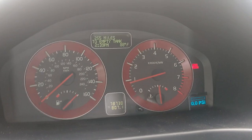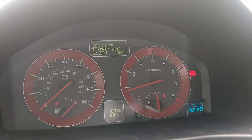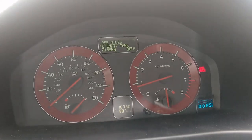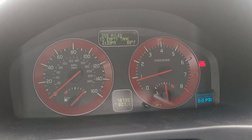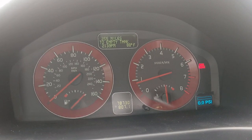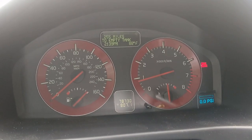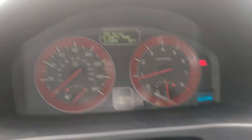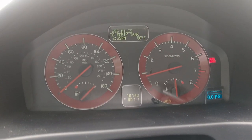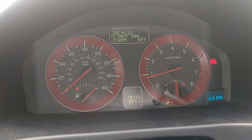Before anyone asks why the boost pressure is at zero while idling — the sensor for that data is in the intercooler, before the throttle plate. There is no vacuum at that point in the intake. This car doesn't use speed density, so it doesn't need a MAP sensor in the intake manifold. That intercooler sensor is there to make sure boost doesn't exceed programmed limits and to do closed-loop control with the turbo control solenoid.